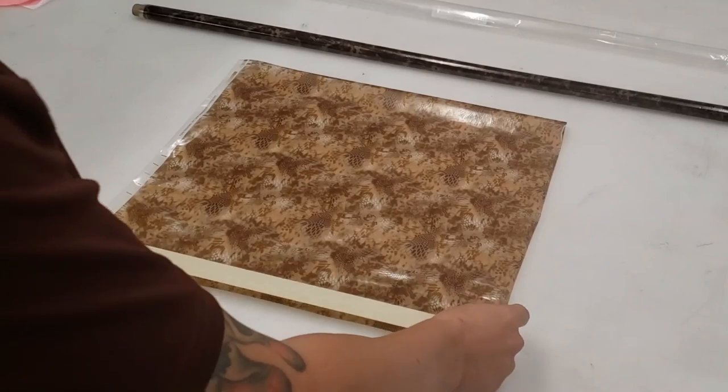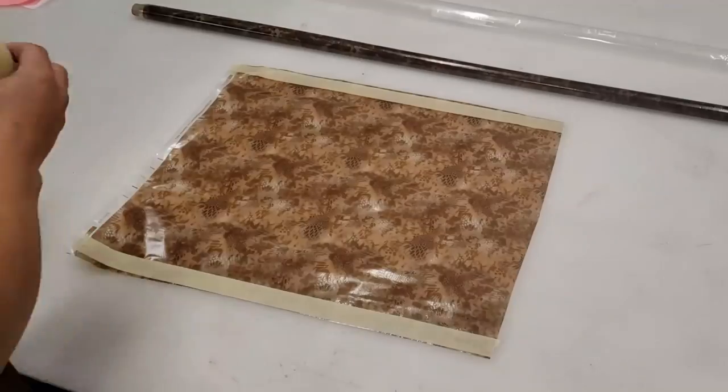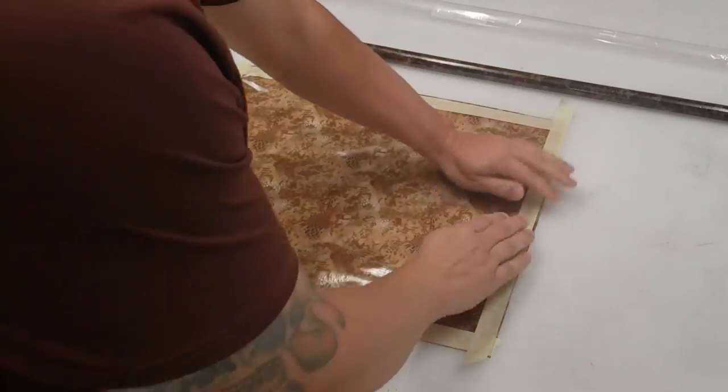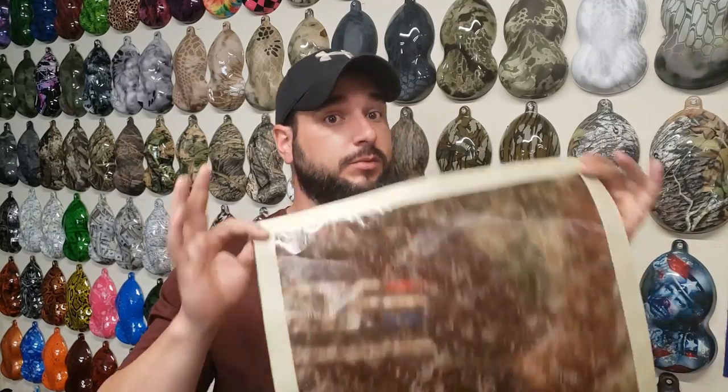Now, one of the huge mistakes that I see people do to keep it from floating away is they grab their tape and start taping all four sides of the film to try to keep it together so that it's not flowing all over the place. You wind up with a piece of film that looks like this, taped on all four sides. While you can get away with this sometimes, it is not the proper way to do it and there are some extreme disadvantages. If you want to see an in-depth video about why you shouldn't tape on all four sides, I'll leave a link to it right up here. Just don't tape all four sides of your film like this.